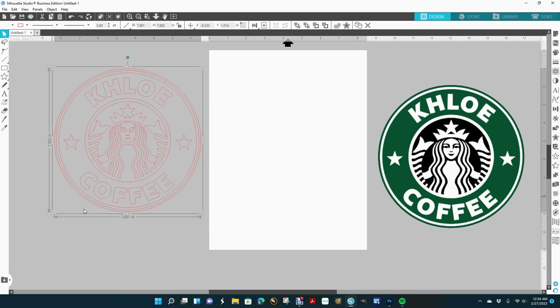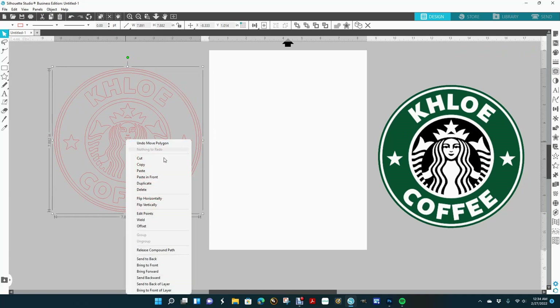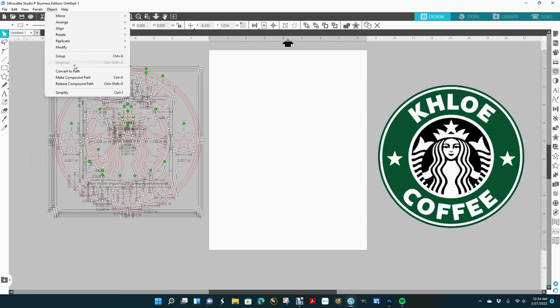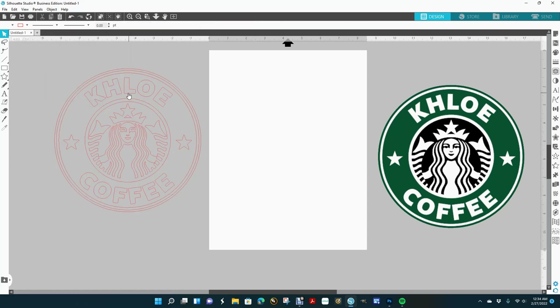Now what I want to do is break away every little piece in here, so I'm going to right-click and do a 'Release Compound Path.' If you don't see it when you right-click, you can go up to Object and you should be able to see it there. Now if I click on everything, everything is in pieces.